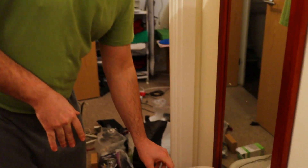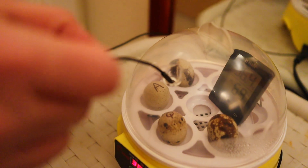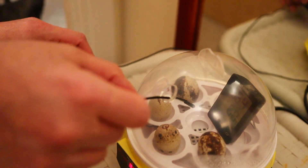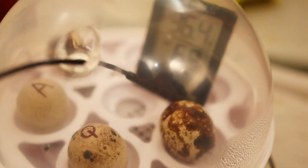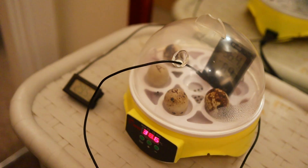Today is day two. We've added a second thermometer to make sure the right temperature is reached. We put it in through this hole — since it's a wired thermometer, we can place it anywhere we like. We'll check the average between this one and the little thermometer inside and see if there is any error.